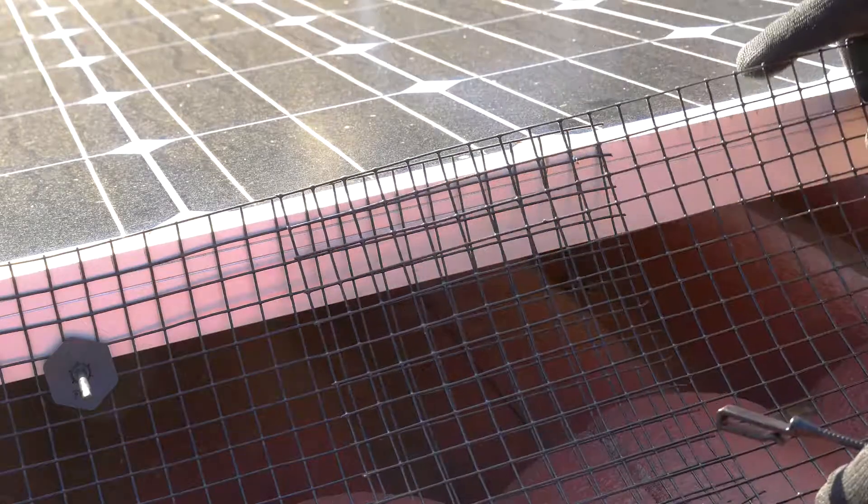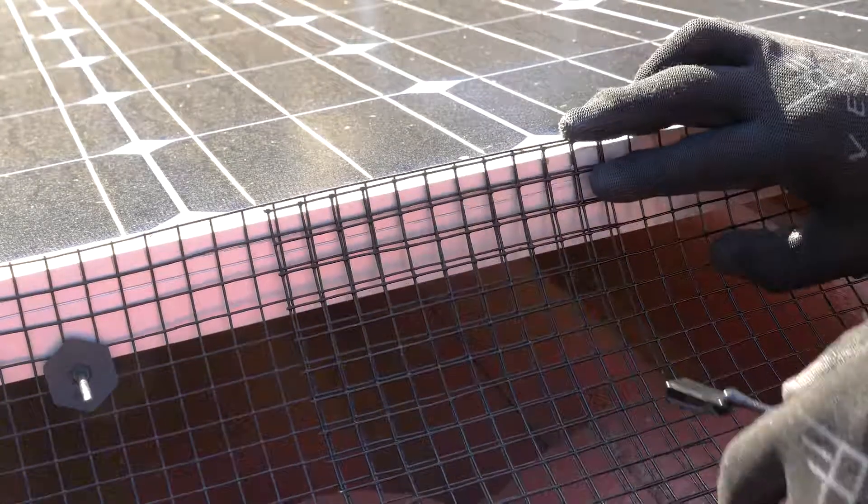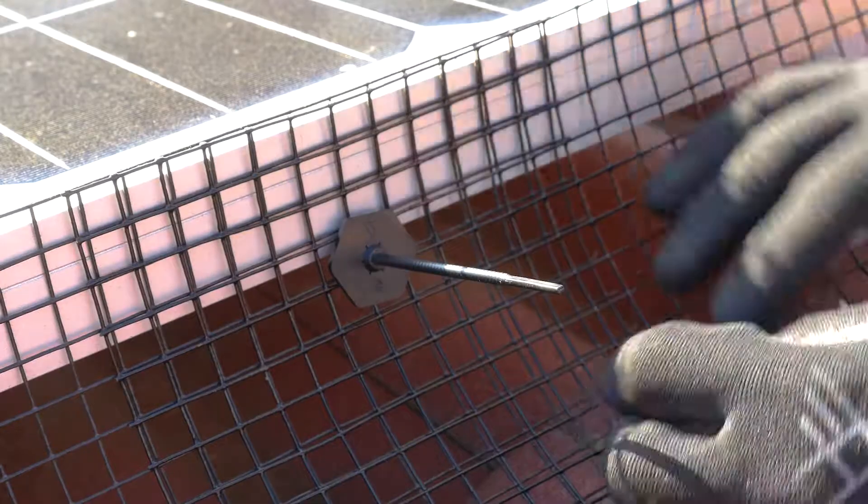Join separate pieces by overlaying approximately 5 to 10 centimeters and fix using a fastening clip as well as zip ties.